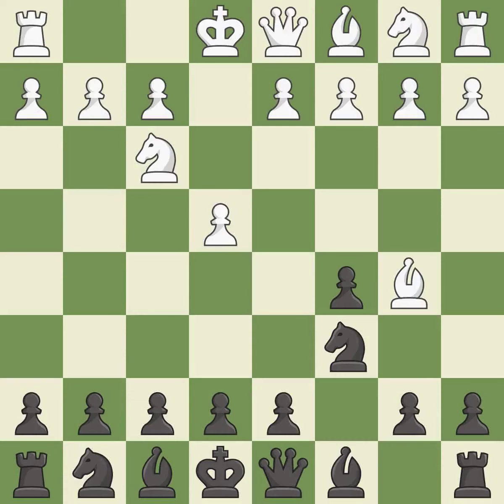Bb5 attacks the knight on c6 and prepares to castle kingside. G6 prepares to fianchetto the dark-squared bishop to g7, where it will sit on the long diagonal.